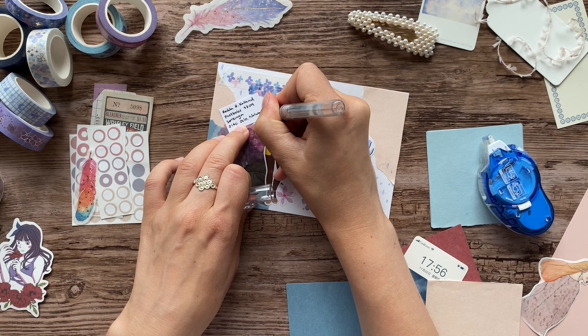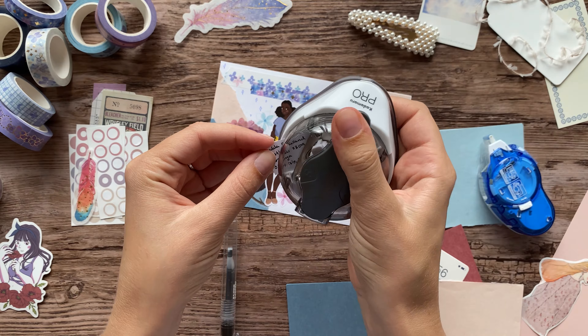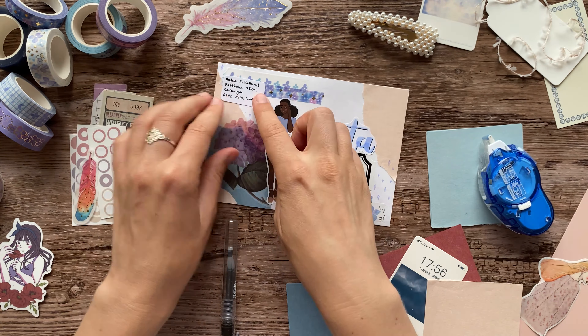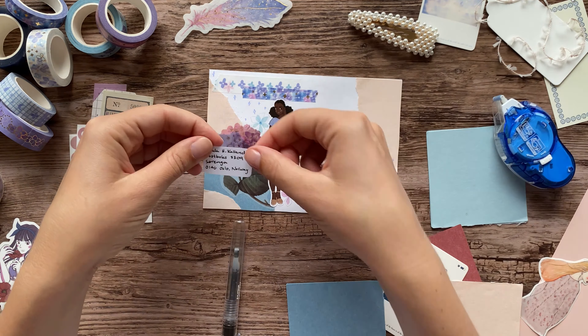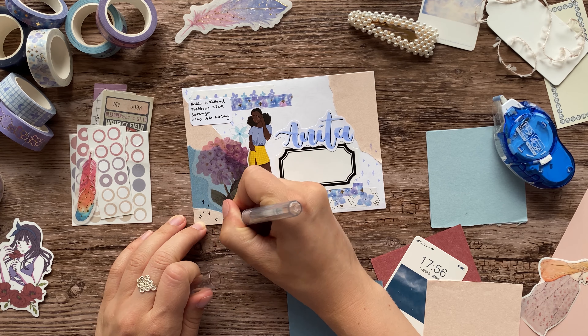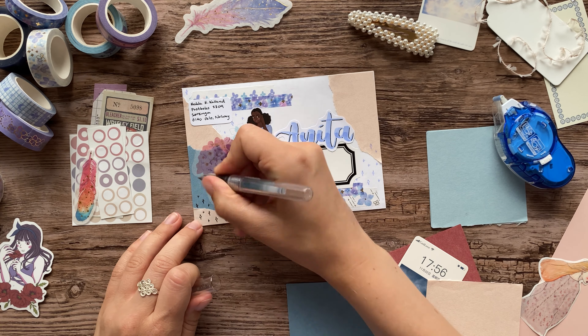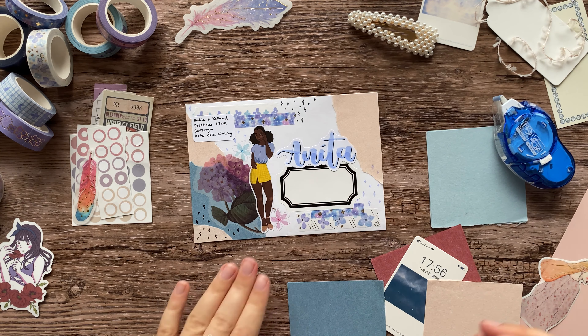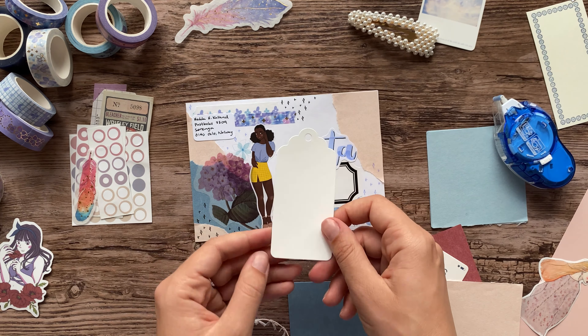Here you can see me writing down the return address to put on the envelope in case it gets lost, or in case Anita wants to send me another letter. But don't worry, that's not the address to my home — it's the address to my P.O. box, and my P.O. box is open for anyone who wants to send me a letter.